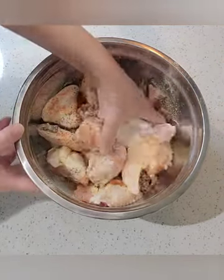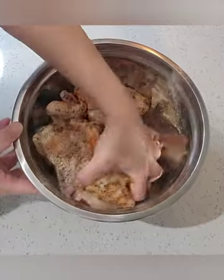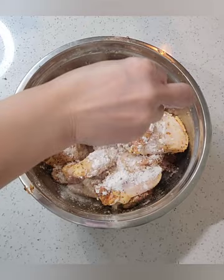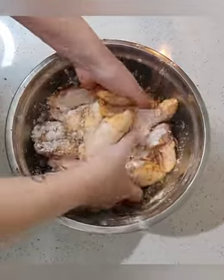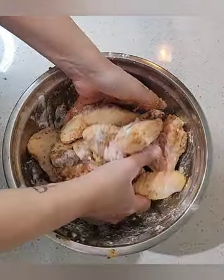Next, you're going to mix all the seasoning with your wings. Get your hand in there — make sure that every single bit of seasoning is covering those wings. Then we're going to add about two tablespoons of flour. We are baking these wings and the flour is going to add that nice crispiness that we're looking for.